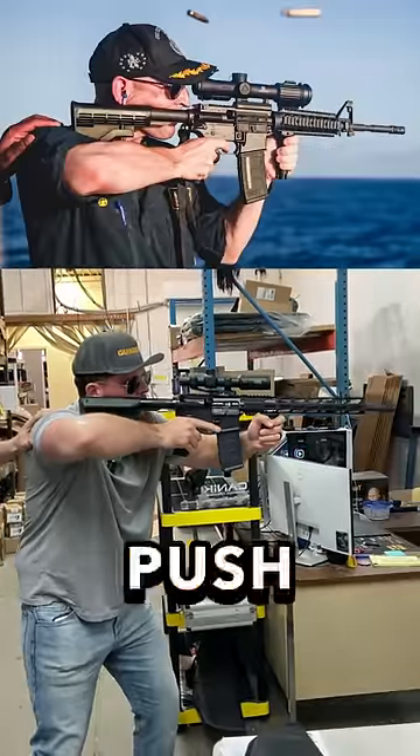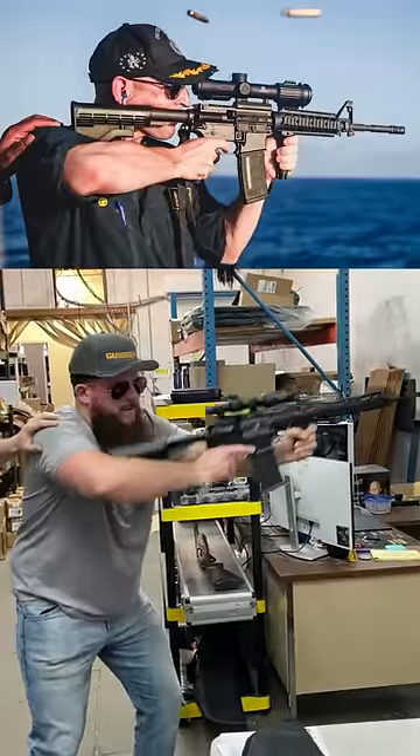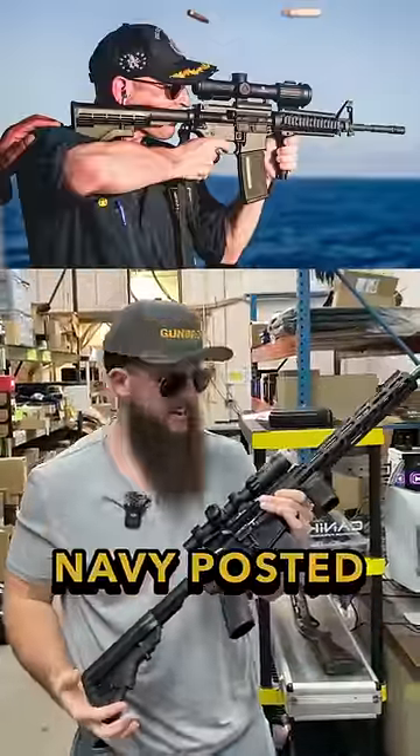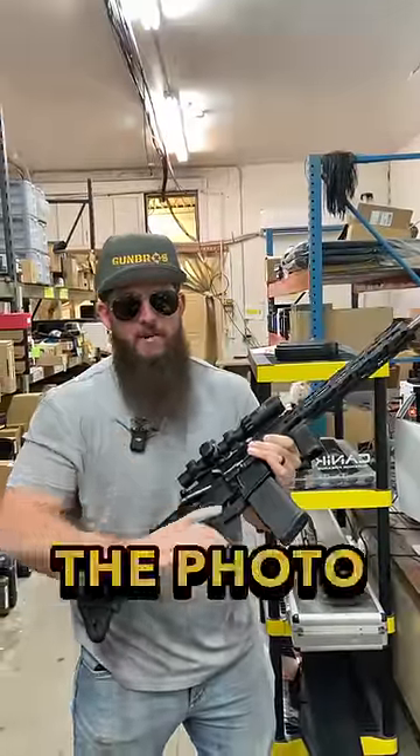Look at this photo the US Navy posted. A couple things are very, very wrong with the photo.